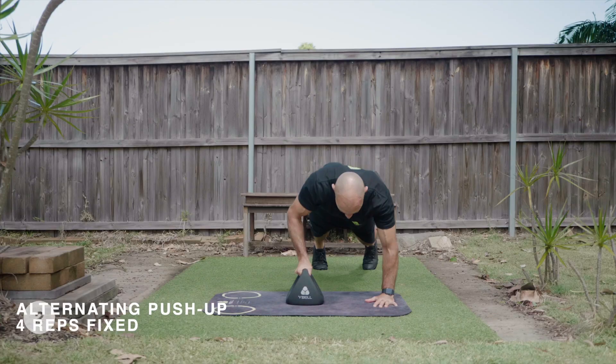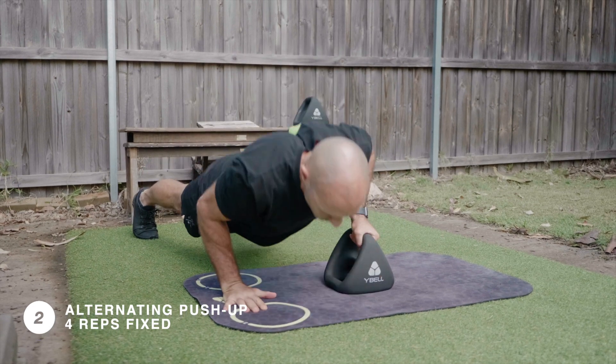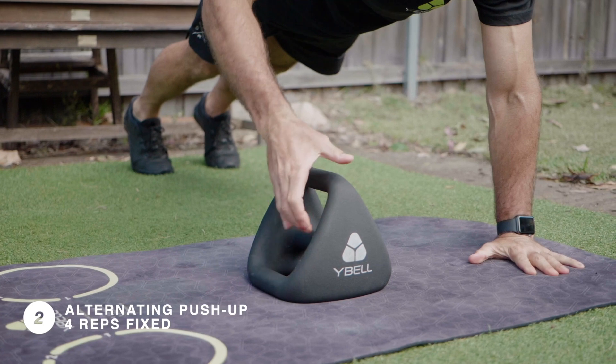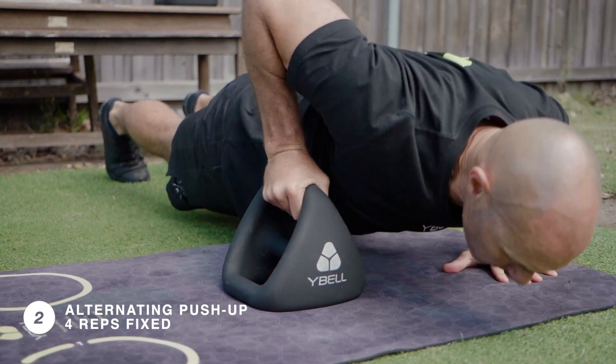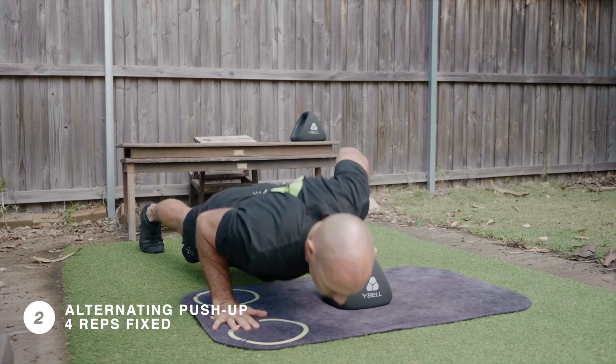Straight into four alternating push-ups. Keep your shoulders over top of your wrists and your elbows tucked in. After the push-up, step your hands and feet to the other side of the Y-Bow. Try to maintain a straight line between your ankles, knees, hips and shoulders.